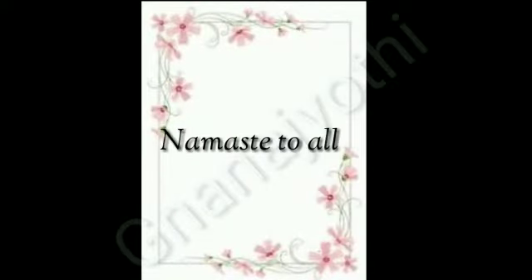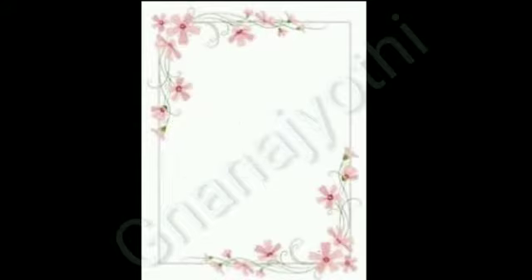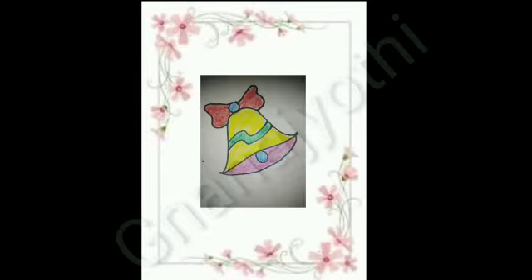Namaste to all. Hi kids. I am Rihanna from Sri Gnana Jyoti School. Today, I will teach you how to draw a bell.